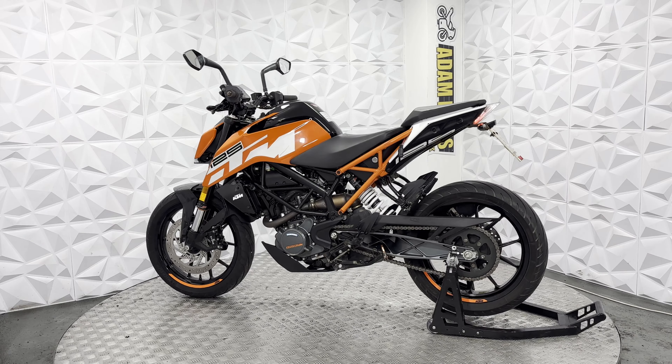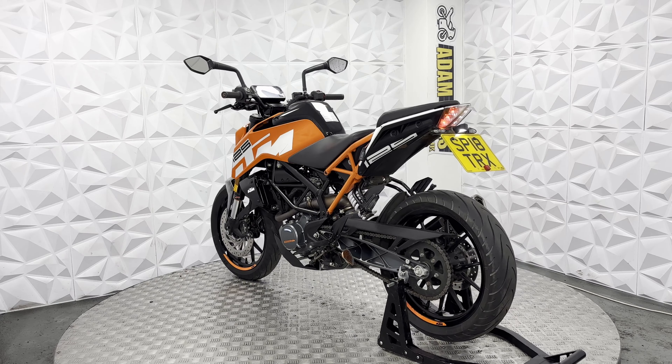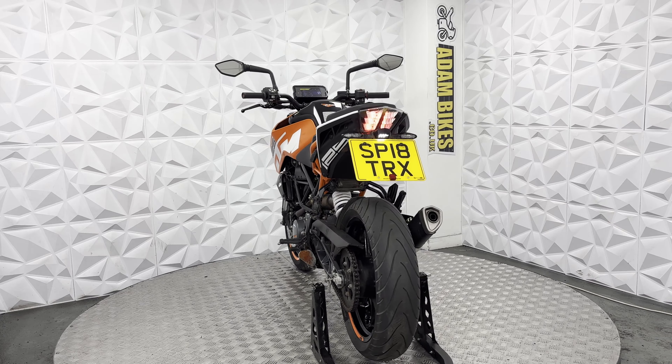But the ignition does work absolutely fine. It's just got a couple of marks on the bike, which I will go through and show you around in this video. But it's a very nice bike. Very clean.